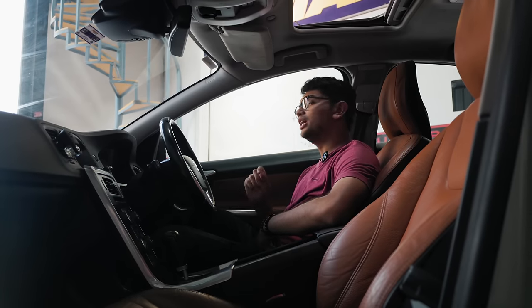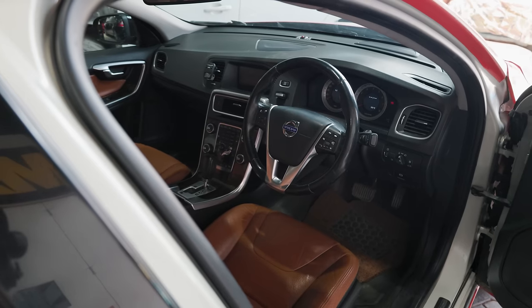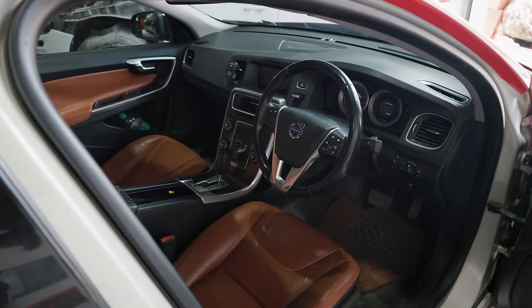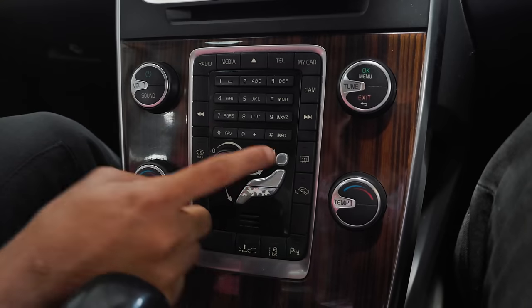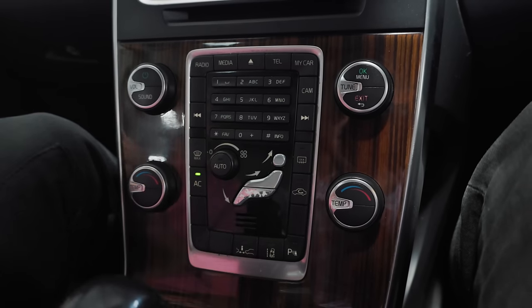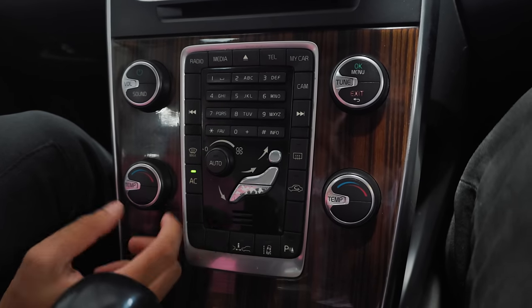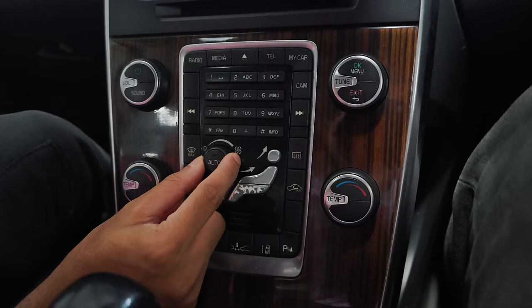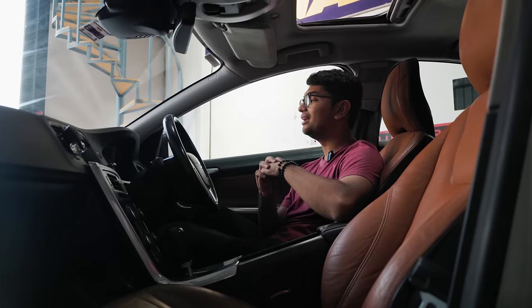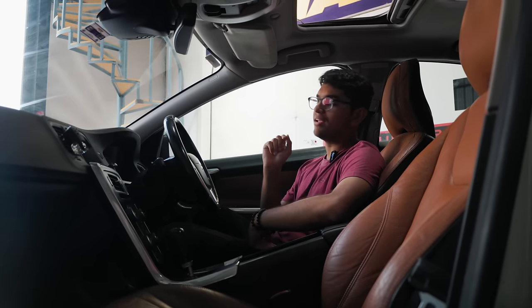The interior is pretty quirky, especially if you're coming from a German car — this is a very different way of doing an interior. You have this very distinct Volvo center console from the olden days, with the numbers and the dial pad in the middle. There are a bunch of knobs, and if you get used to it, it's a pretty simple interior to use. There's not much going on inside, but there are some cool little features that make it a unique driving experience.